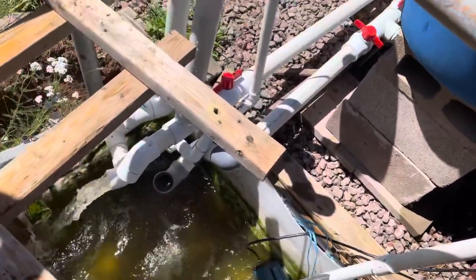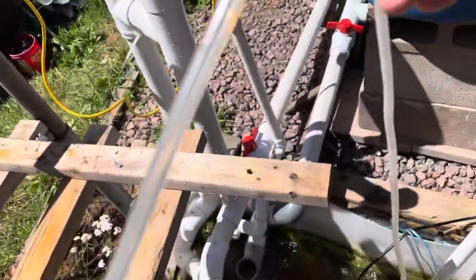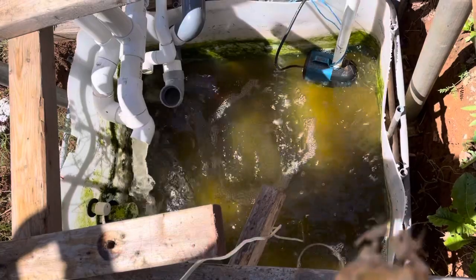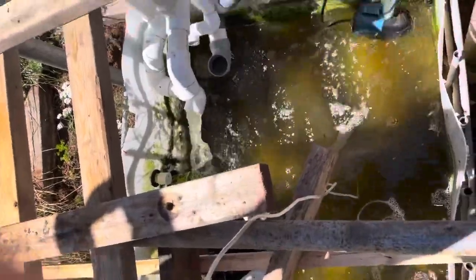Let me see if I can pull this up here. So there's the air stone. So that is the Trump air system. I'm generating probably two to three PSI.